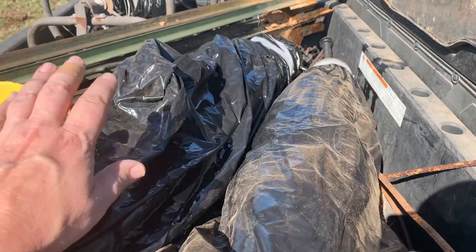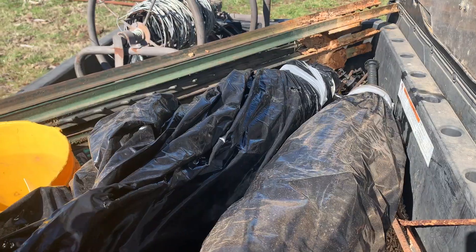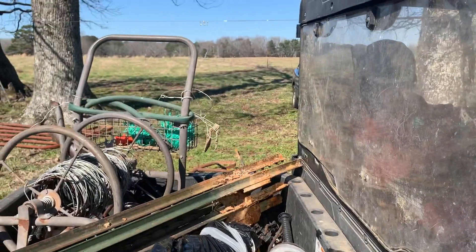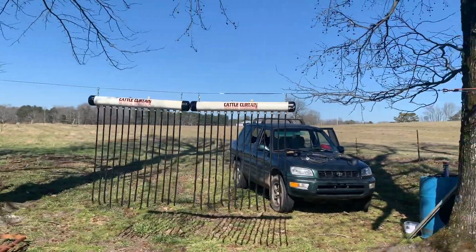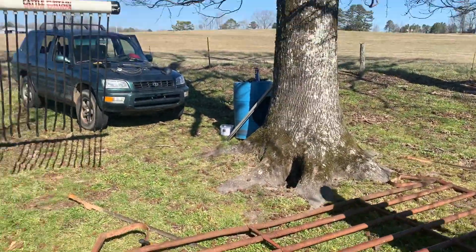These are the cattle oilers from last year. We always put them in a bag and tape them up just to keep them protected over the winter — keeps the dust and dirt from getting in the wicks. We're getting these out and hanging them up so we'll know where to put our panels on the sides. We've got both of our cattle oilers hung up.